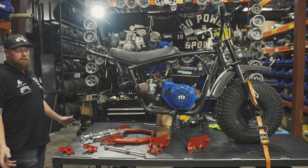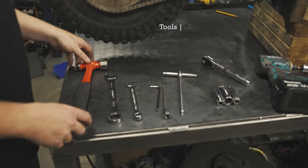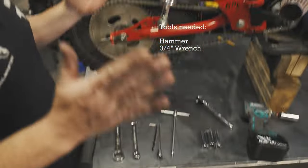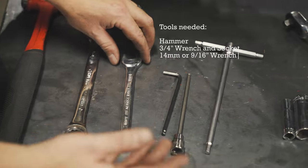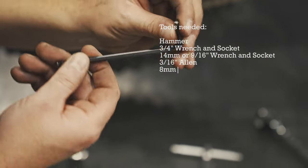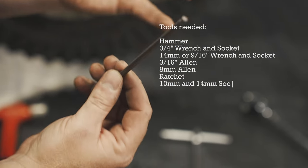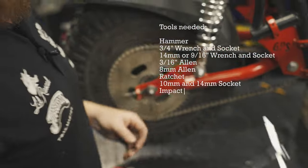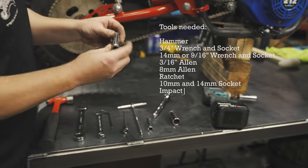A little cutting required, but it makes it look really, really good. All the tools that you need for this kit — it's pretty easy, pretty much anybody will have these in their garage. A hammer is always handy if you need to knock one of these brackets a little bit to get perfect alignment. Three-quarter inch wrench with a three-quarter inch socket. Fourteen or nine-sixteenths wrench and socket. The three-sixteenths Allen — this needs to be a really nice fitting Allen, not one that's worn out. I do all my final tightening with this one. Eight-millimeter Allen that will go for the brake. And obviously you always need a ratchet. Ten mil socket. Fourteen mil socket.